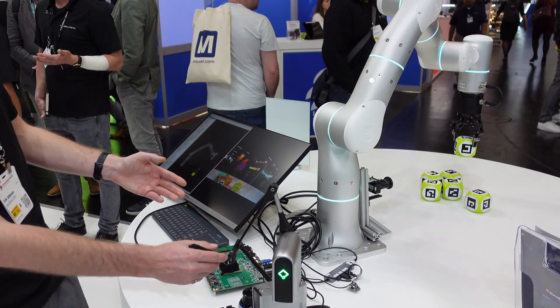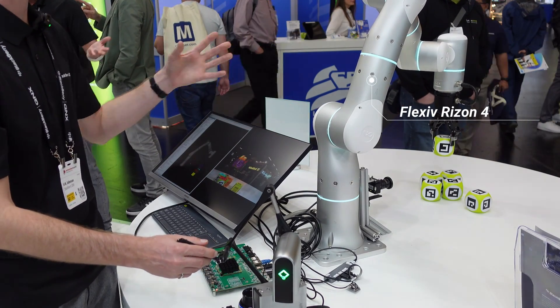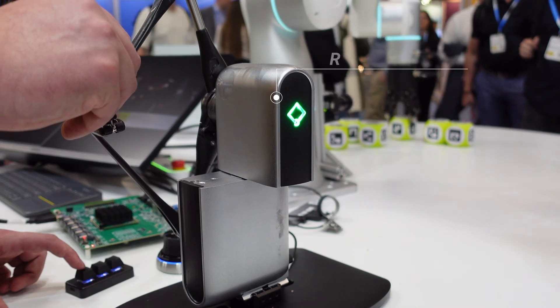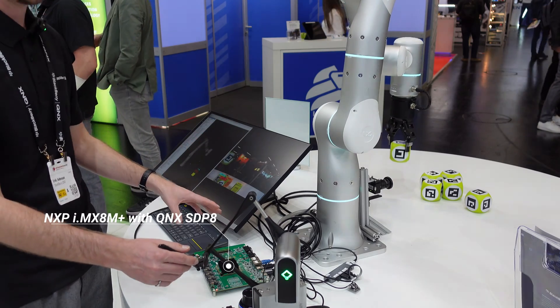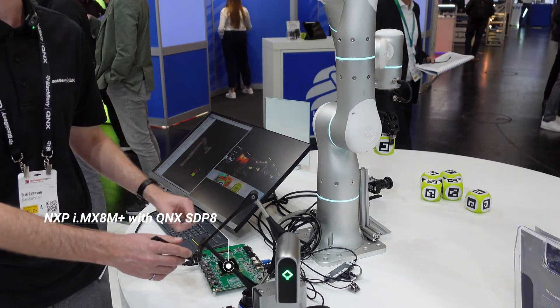Our demo shows control of a Flexive Ryzen 4, which is running an Intel platform powered by QNX, and we're controlling it with a Haply Inverse 3 haptic feedback device. This is all connected together on an NXP-IMX8 M+, running QNX-SDP-8.